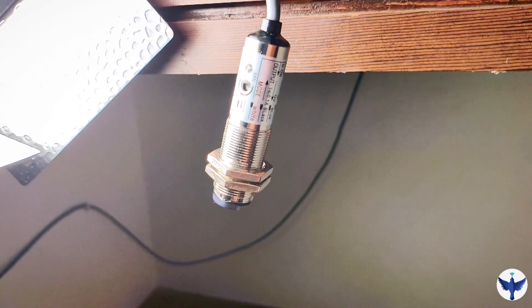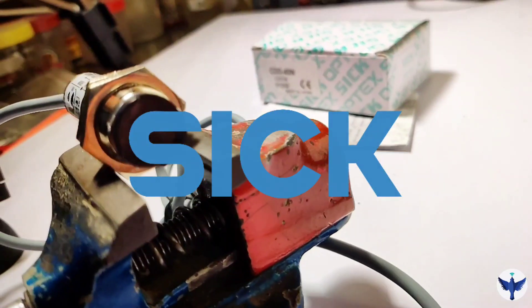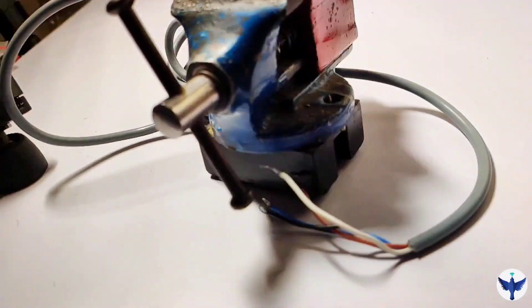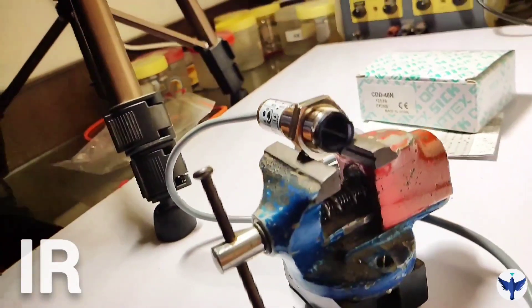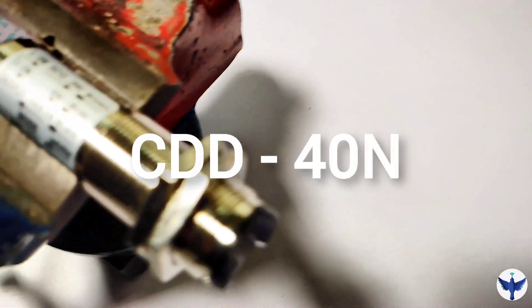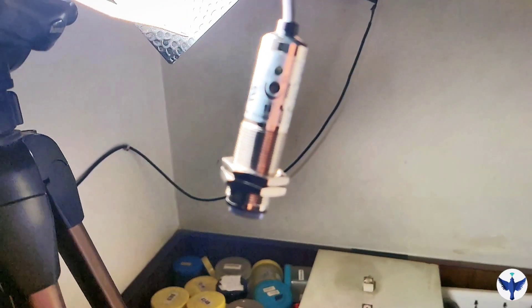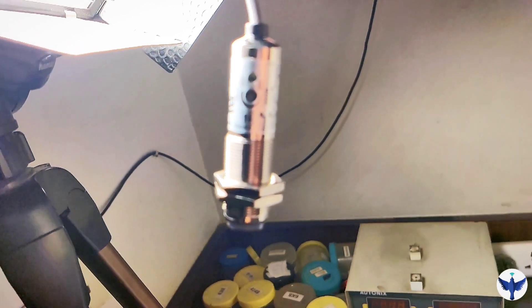This is our photoelectric sensor manufactured by SICK OPTEX. A photoelectric sensor transmits infrared rays, and when those infrared rays obstruct any object, the receiver receives the light. The model number of this sensor is CDD40N, which is a very special model that they manufactured and it is widely used in industries.